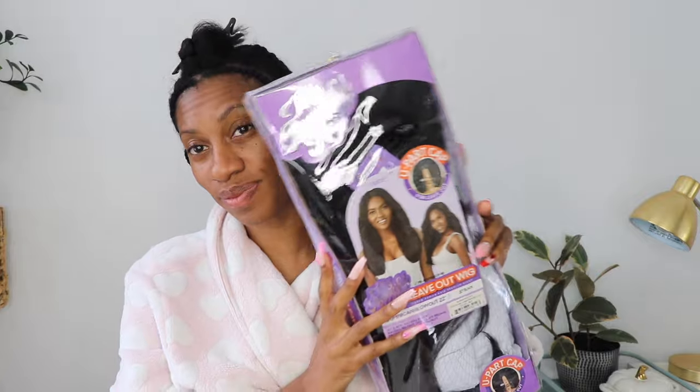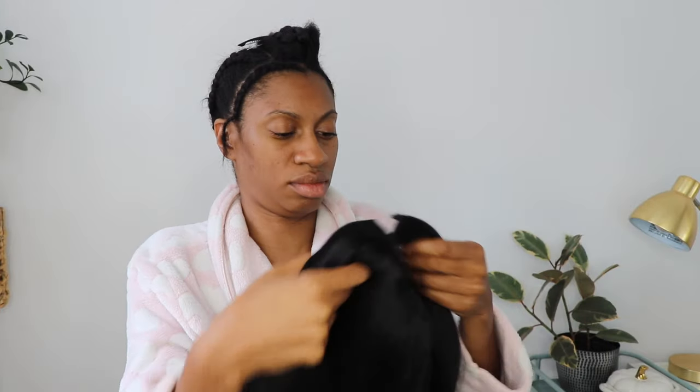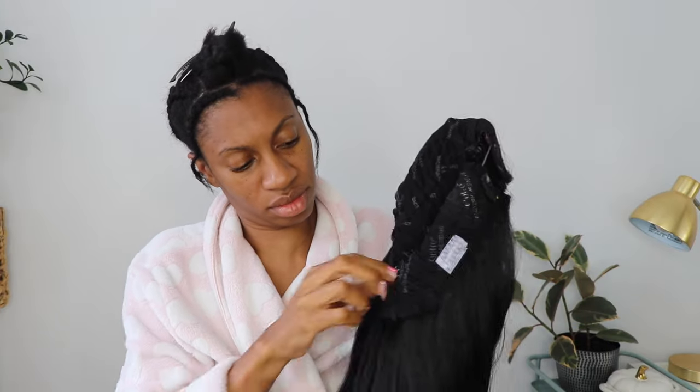Hey, thanks for coming to check out today's video. This is a quick video sharing a unit I found on Amazon that's pretty affordable and definitely bomb. I just braided my hair down any kind of way — you do not have to braid perfectly, you could probably just put your hair in a ponytail. This is a synthetic unit, it's an Outre wig called Dominican Blowout, and it's a u-part wig.